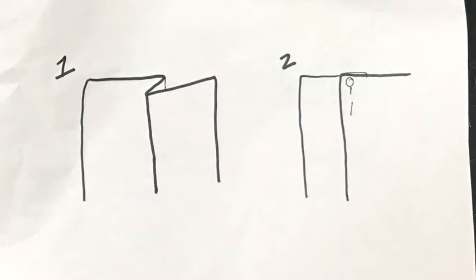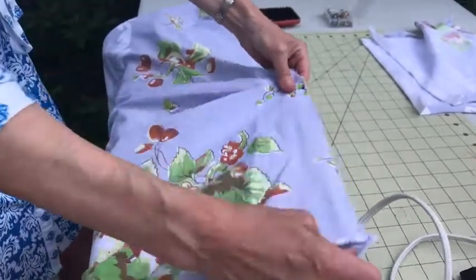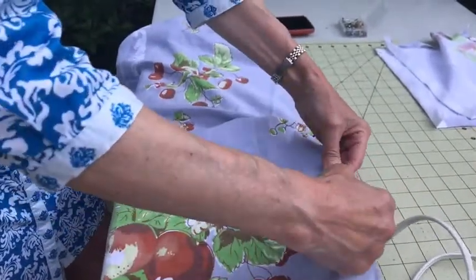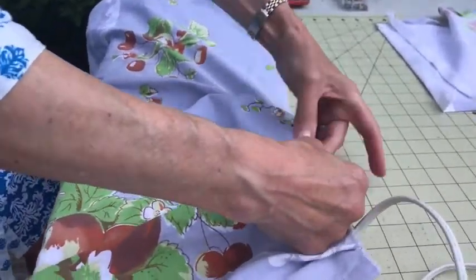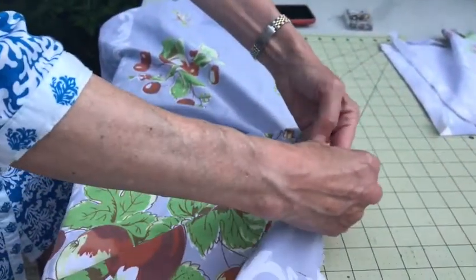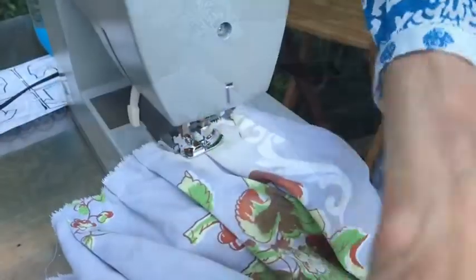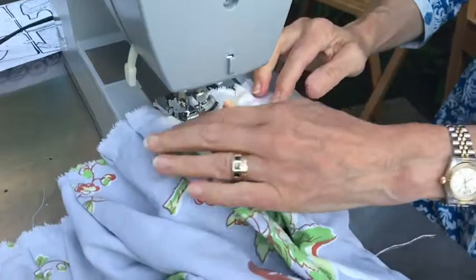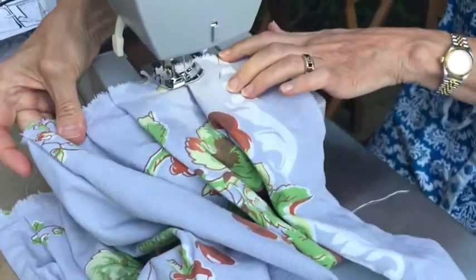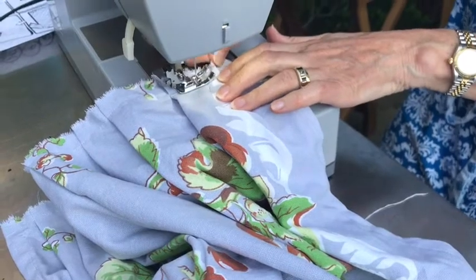To gather the front of the apron, you simply make folds in the fabric and pin the folds in place. Bigger folds will mean fewer, deeper pleats, and smaller folds mean shallow pleats but more of them. Before sewing the pleats in place, play with size and number until you get the look that you want. Sew through the pleats with about a half an inch seam allowance, taking great care to make sure the pleats are still folded in the correct direction as you go.